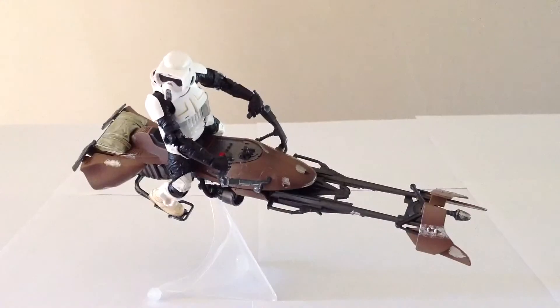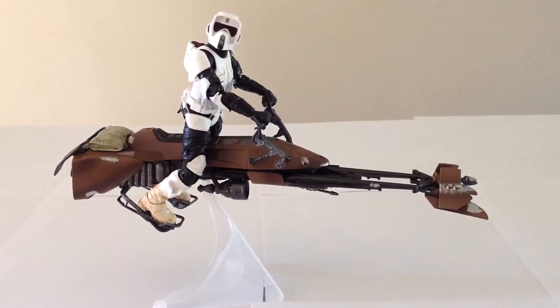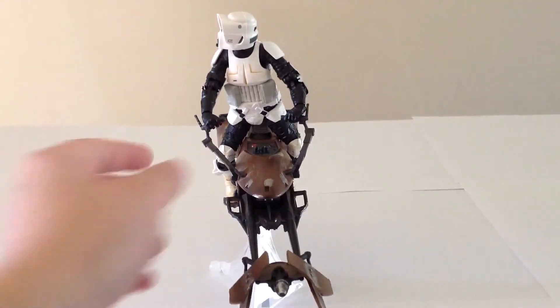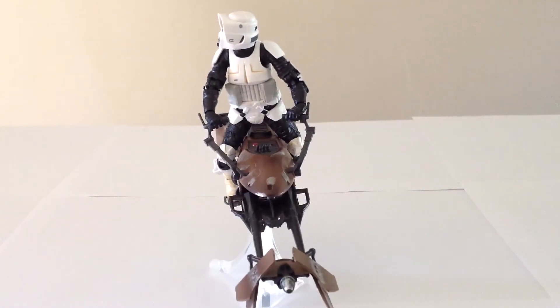One of the cool things about this is that you can actually tilt it however you want, so you can have your speeder bike in different action poses, which is quite cool. Getting our guy on there isn't too bad — he sits on there pretty well. The thing is, he doesn't really sit his backside all the way down on the bike, and I haven't really found a way to get him to sit down all the way, which is a little bit of a bummer. He also kind of holds the handlebars in a weird way — it doesn't seem like there's a way to get him to hold them straight. He's a heavy figure relative to the flimsiness of the handles, so he tends to cause them to warp a little bit more. The packaging is a big part of why that issue exists, but the other part of the problem is the material used is just a little bit too flimsy.